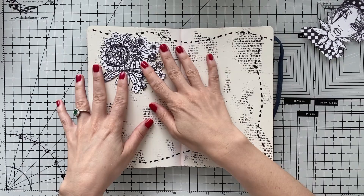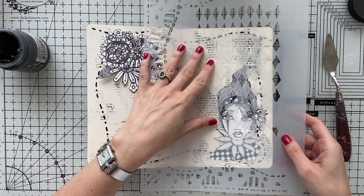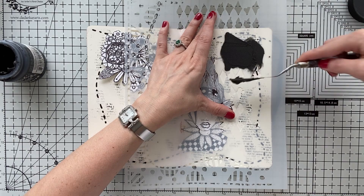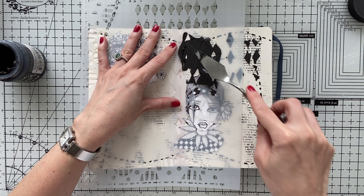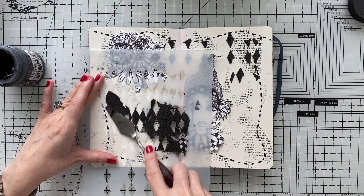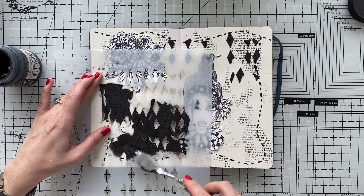Now that my fussy-cut images are ready, I'm going to do some stenciling again using the same stencil. This is from Dylusions, by the way — a very old one that I got probably when I first started art journaling — and I'm going to use this Harlequin design together with black embossing paste. If you don't have black embossing paste, just mix your normal modeling paste with black paint, or any other textured thing you have: gloss paste, heavy gesso. You can use any of those, or if you don't have anything, you can use heavy body acrylic paint. It won't give the same raised 3D texture, but it will give you a texture for sure.